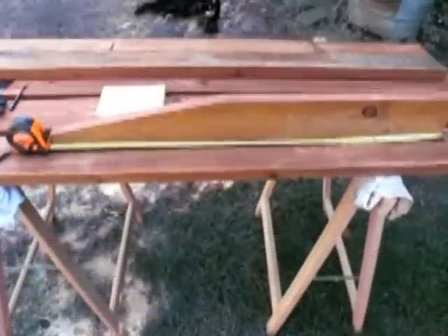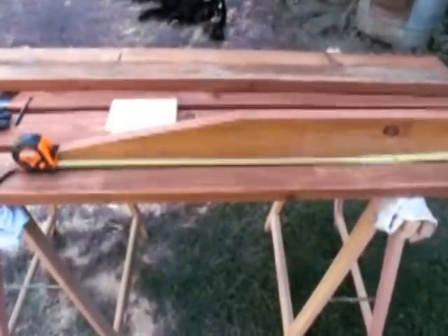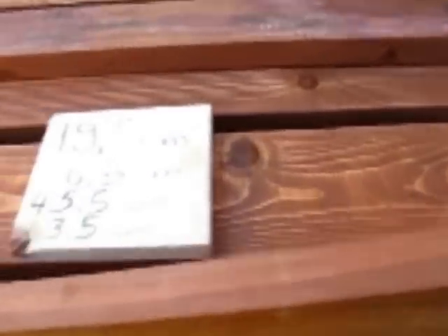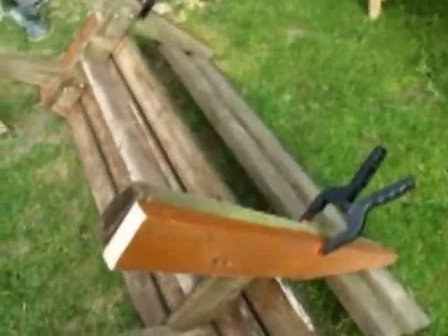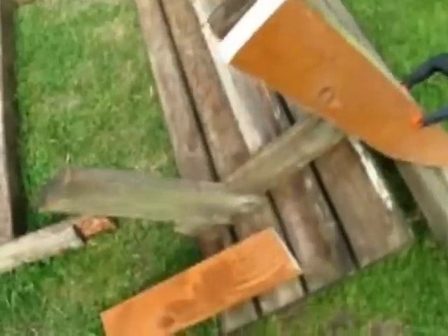Dann kommen wir zum Brett, an dem die Rückenlehne befestigt wird – das wird schräg eingesägt. Die Gesamtlänge ist 79,5 cm, die Schräge ist 6,5 cm, beginnend nach 3,5 cm und endend bei 45 cm. Um es zu verdeutlichen: das hier sind die hinteren Beine mit den Armlehnen. Das sieht man ganz schön an der zweiten Bank, die noch gut erhalten ist, die ich aber auch neu machen möchte. Und das hier sind die vorderen Beine.